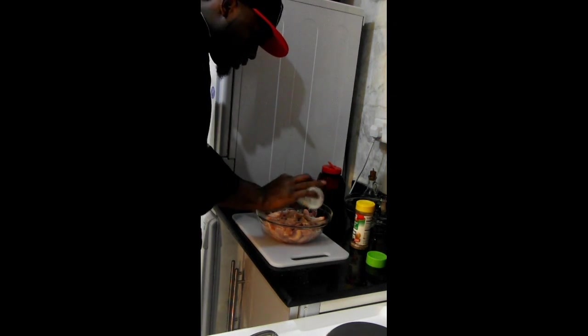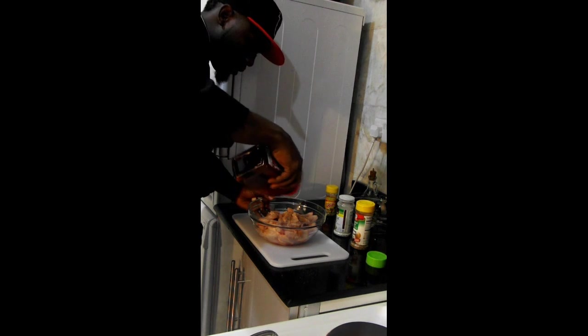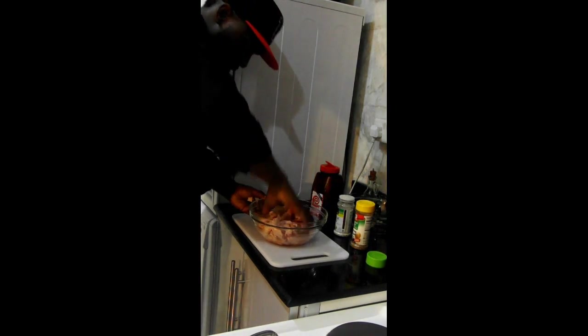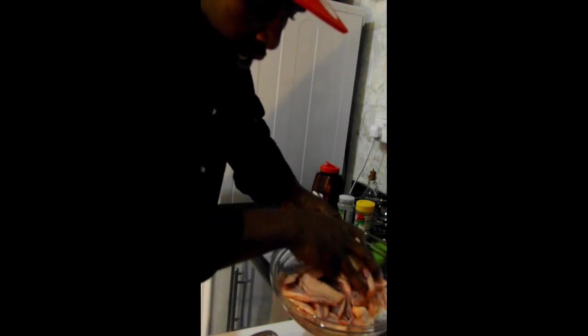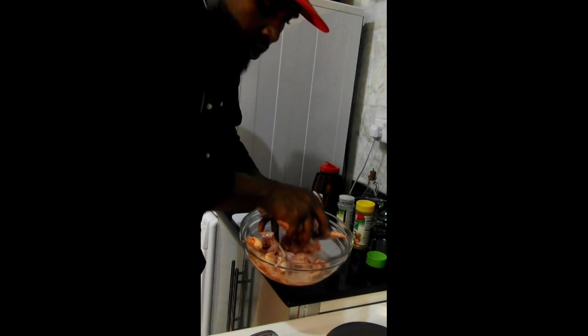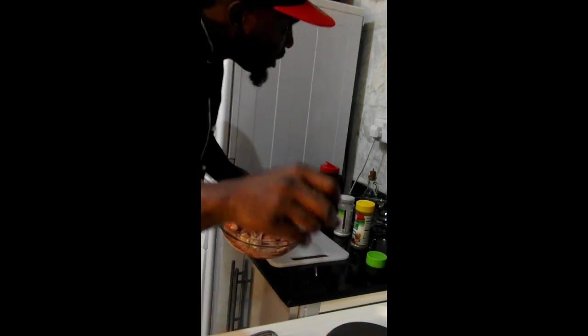A little garlic salt, a little bit of Lawry's. Get some seasoning on there because we're going to drop these in the fryer. About to heat it up right here. Season those up, get all that goodness in there. You hear the oil talking — you hear that oil speaking to you.